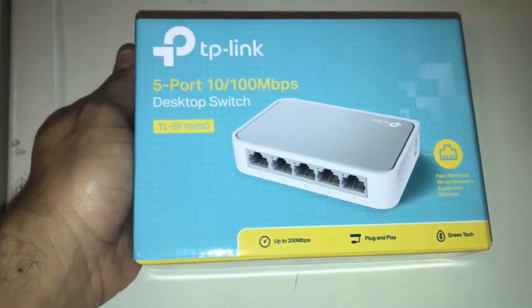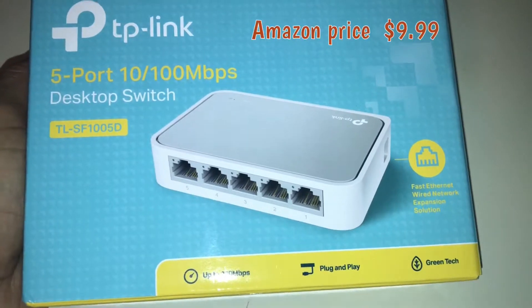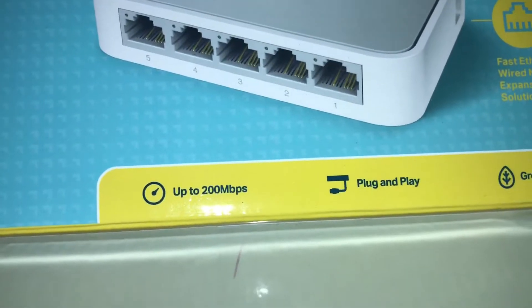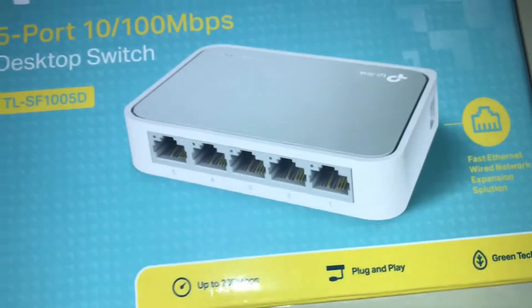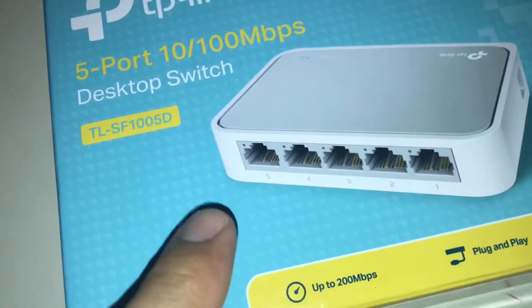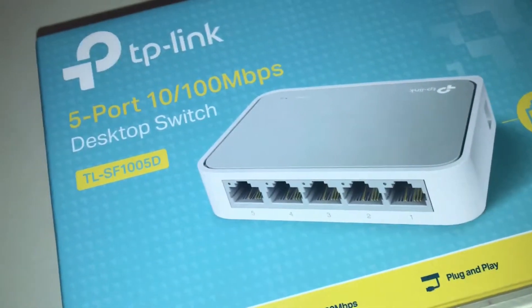Hi YouTube, this is a review on the TP-Link desktop switch. It has five ports and you can go up to 200 megabytes per second. It's plug-and-play so it's very easy to use — just follow the instructions. You just gotta plug in the power, plug the internet going in, and then you have four ports coming out.